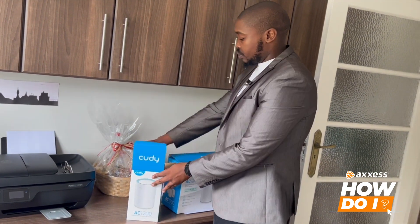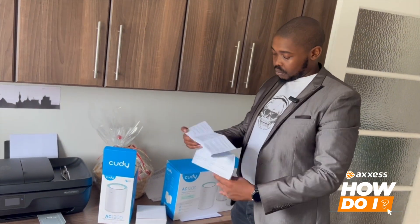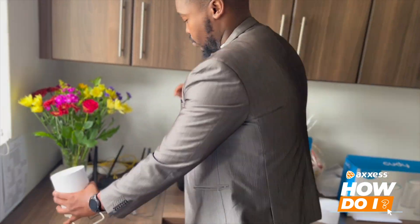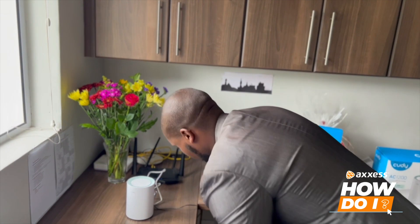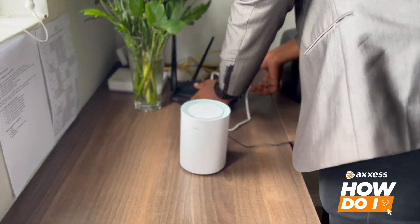To set up your mesh system, simply unbox it and check the instruction manual for any specific setup instructions. Connect the mesh system device to your modem and plug it in. Follow the on-screen instructions to connect your additional nodes or access points.